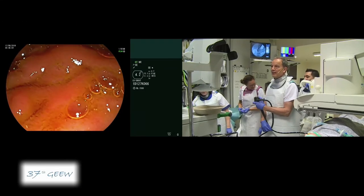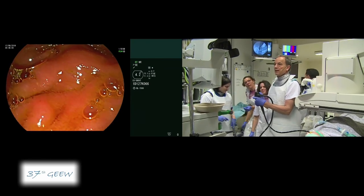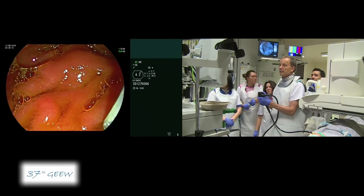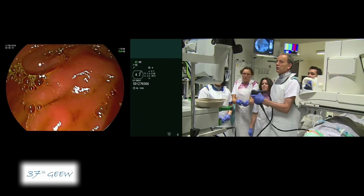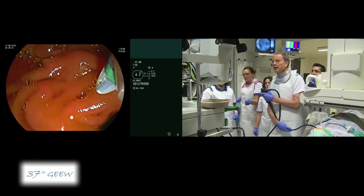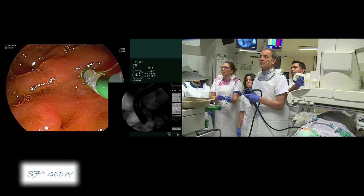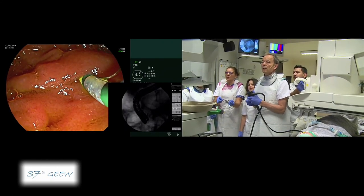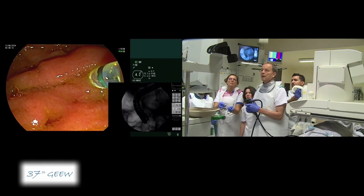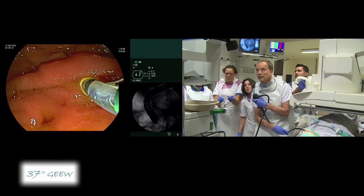We can already identify the papilla, which is obviously quite small. For cannulation, I'm using the Omnitome from Cook, preloaded with a 0.025 guidewire. There appear to be two different orifices — normally that would be the biliary orifice.